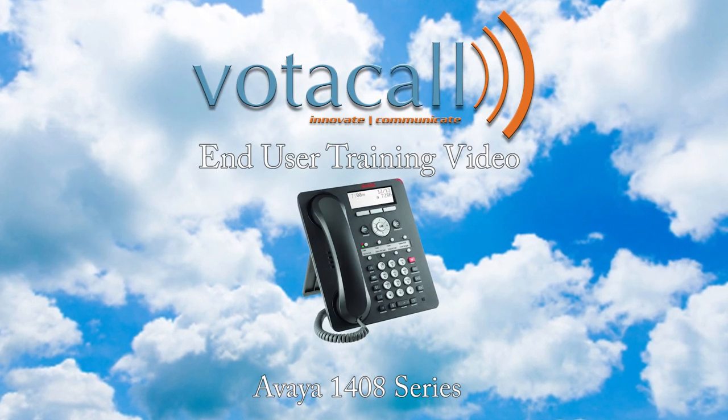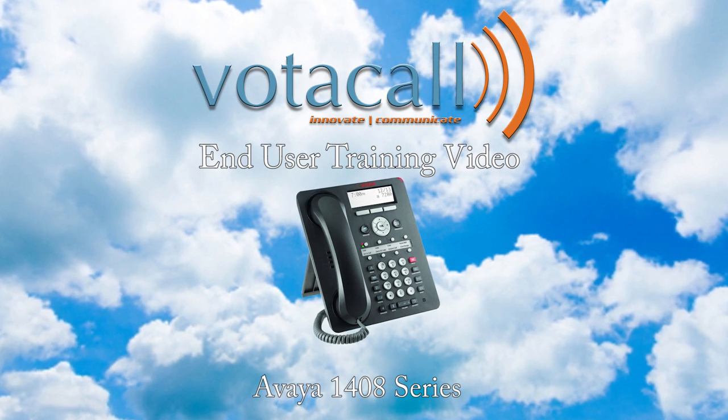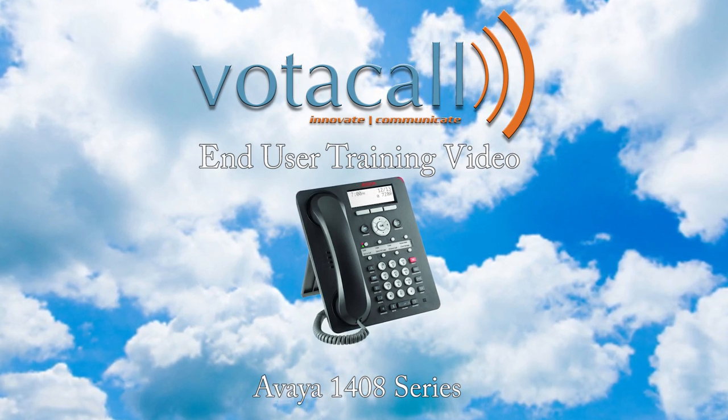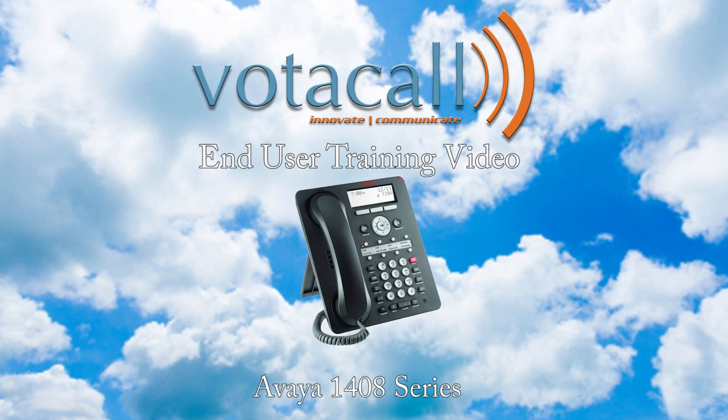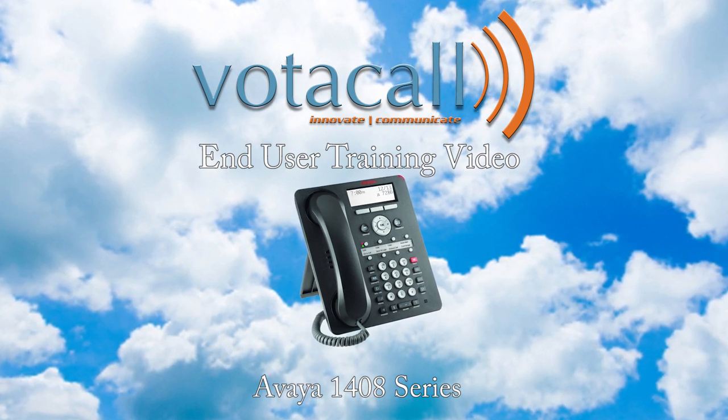Welcome to the Votacall Avaya 1408 end user training video. Our hope here is to show you just how simple using your new phone can be. We believe with some basic training and a little practice, this phone will be part of the best phone experience you've ever had.